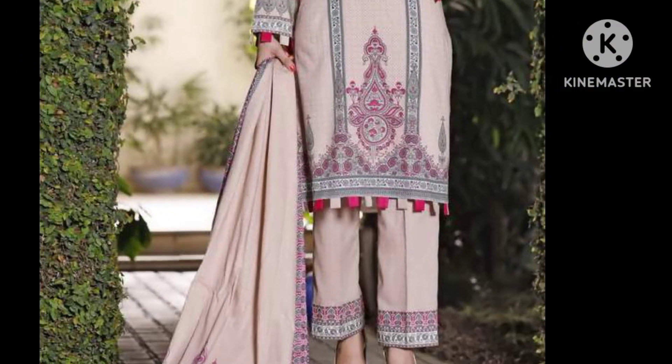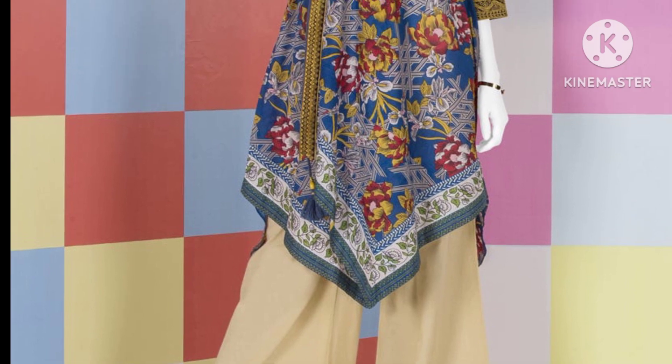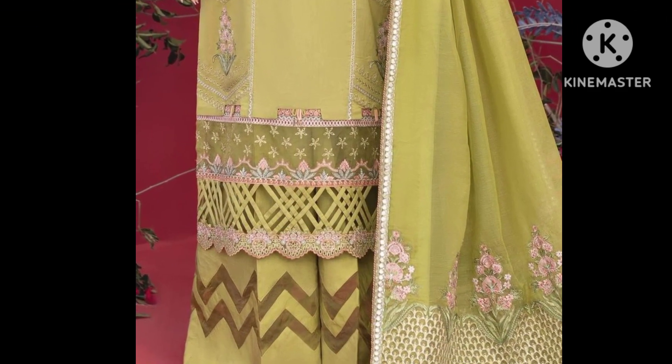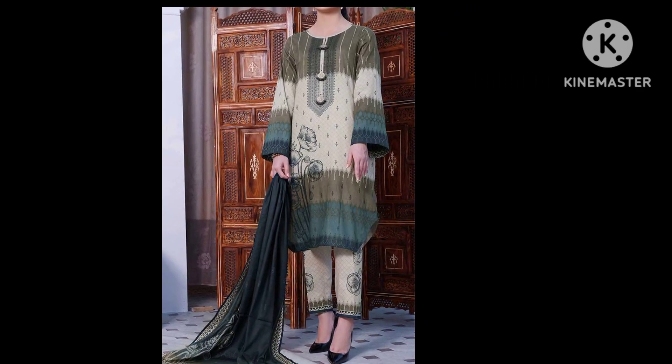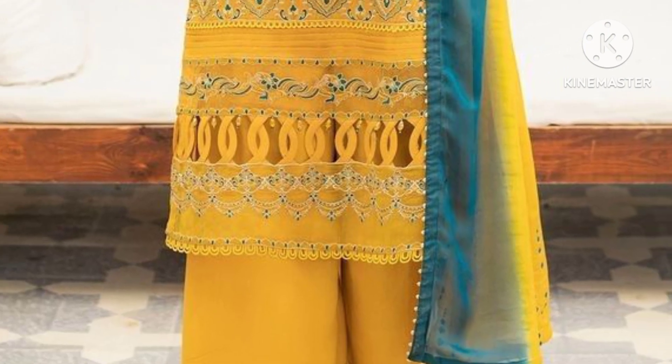Our different models and actresses have carried these latest, pretty daman shirt designs very beautifully. You can see different color combinations in my video this time. You can choose any color or any design which you like the most.